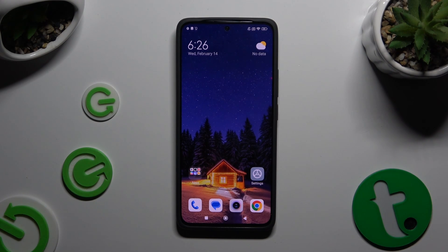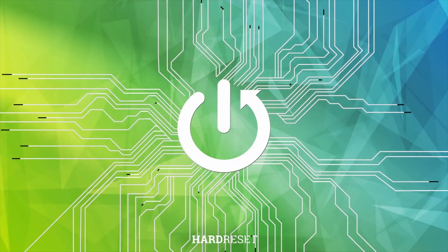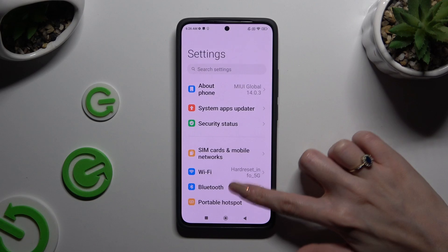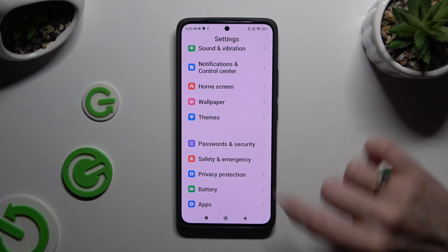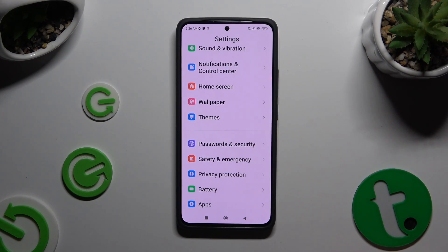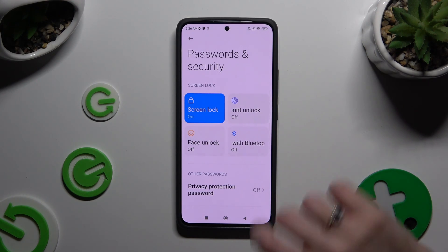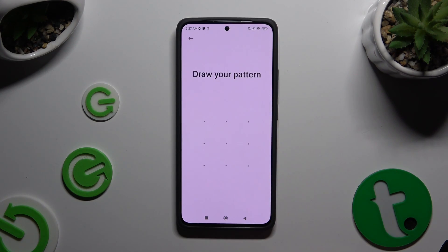In front of me is the Xiaomi Redmi Note 13, and today I would like to show you how you can set up Face Unlock. Begin by opening Settings and scrolling down to access Passwords and Security. Now click on Face Unlock and enter your current login method.